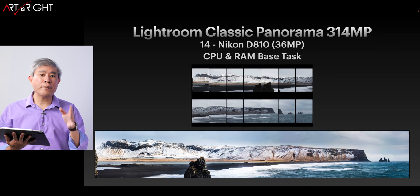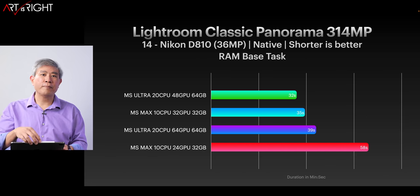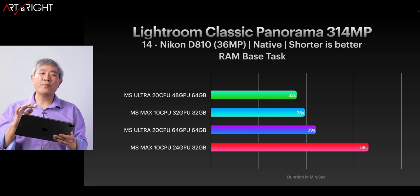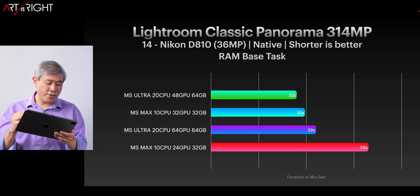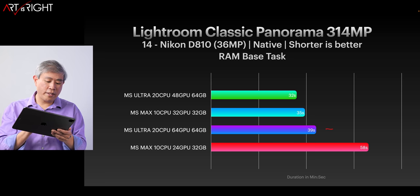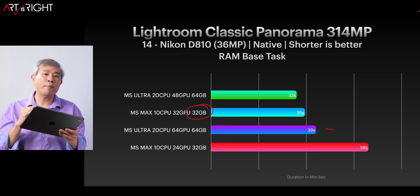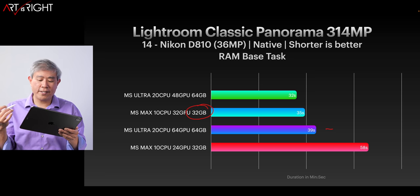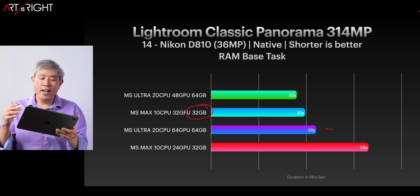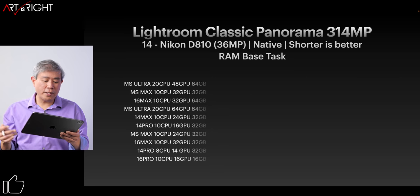Let's look at the Lightroom Classic Panorama Merge results. There are some wildcards here — the M1 Ultra is coming in third on the list when I'd expect it to be second, and the M1 Max 32 GPU version with 32GB of memory is coming in second for some reason. I can't fully explain why this is happening. After running multiple tests the results are fairly consistent, so this appears to be an anomaly but it's what we're getting with these machines.